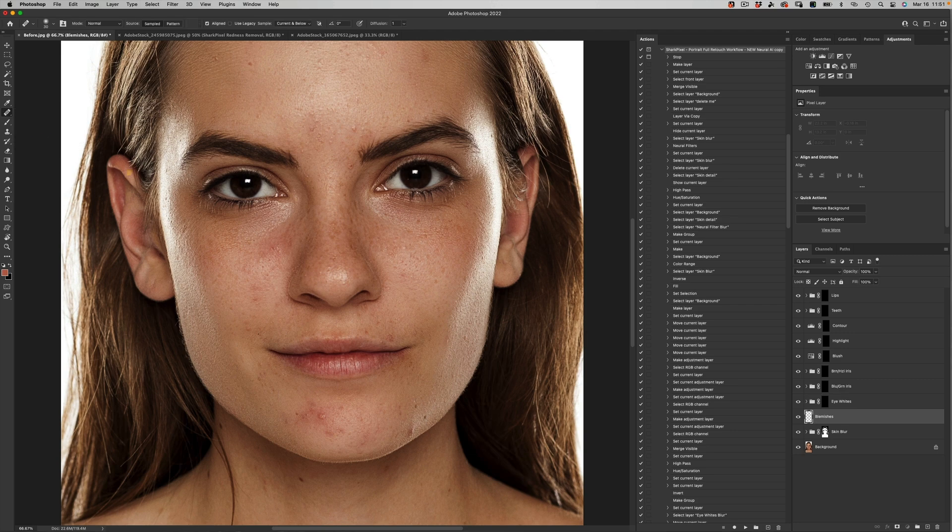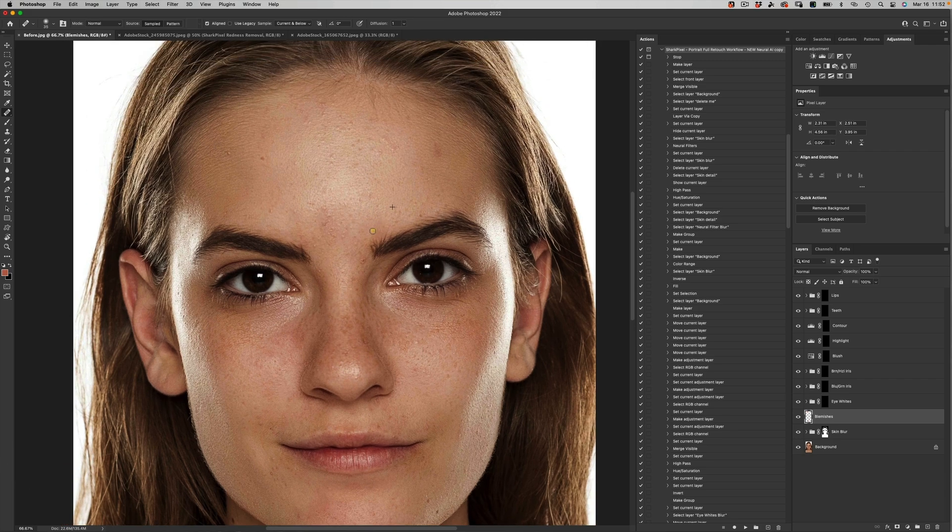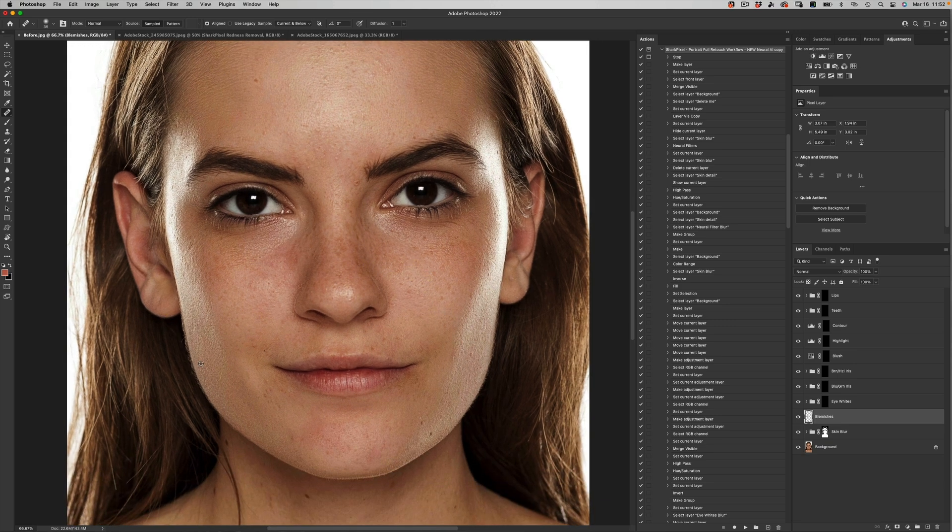I'm going to use my normal healing brush tool and come in and just remove a few of the blemishes. Because we have activated Photoshop and allowed it to do all of the grunt work for us, all we have to do as retouchers and photographers is do the very unique quantitative work that you need the human eye to use. As you can see, just doing a few of those blemish removal items — for the most part, for this demonstration, that looks pretty good.